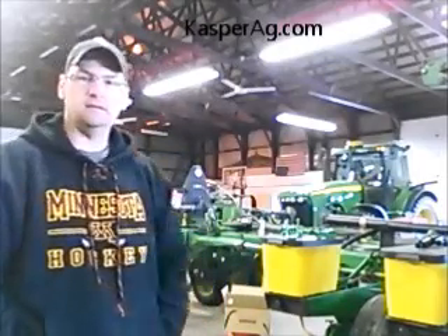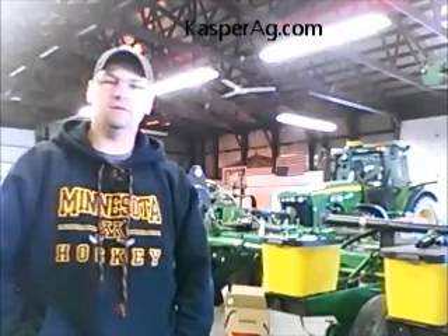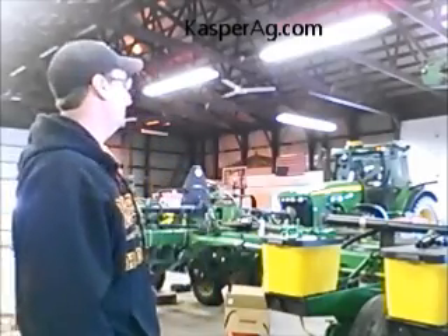Hey everybody, this is Ed with Casper Ag Solutions. A little bit different today for our YouTube video — we're not sitting at our desk, we're out in the shop.